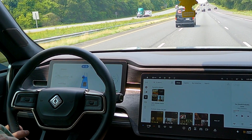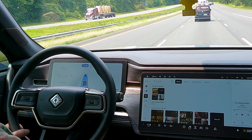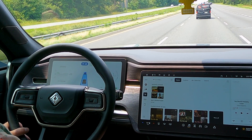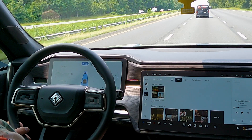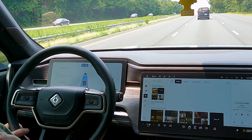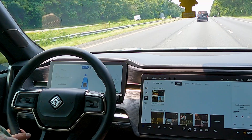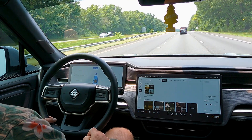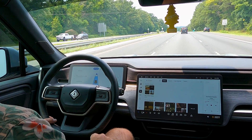If you keep it in the far setting, it'll slow down a lot for vehicles — especially when they cut in front of you, like that car just did. You can see it does a really good job of keeping the vehicle centered in the lane and maintaining an appropriate amount of space between the Rivian and the vehicle in front.